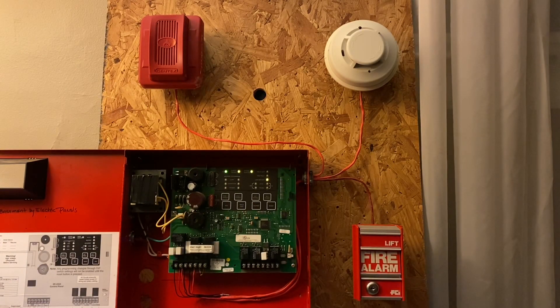All right guys, so this is going to be another mini system test with the SK2224 on FaceTime. I am joined by Larry from L Hall Electricians. Our alarm is the 9200. For the pull station — what's that? Nothing.